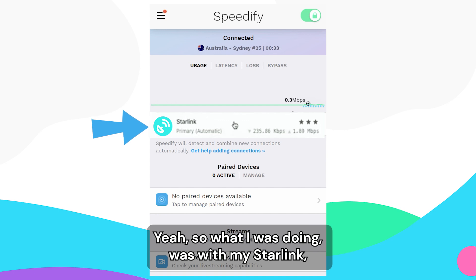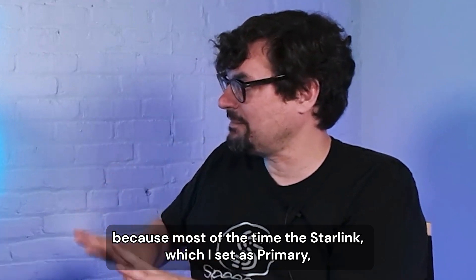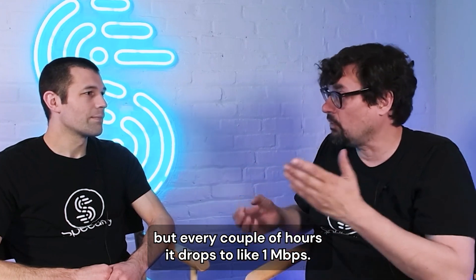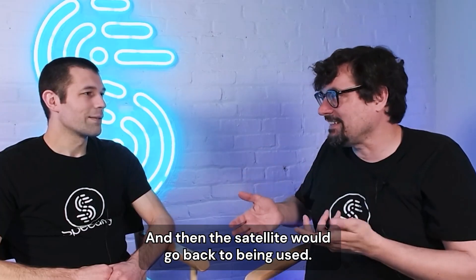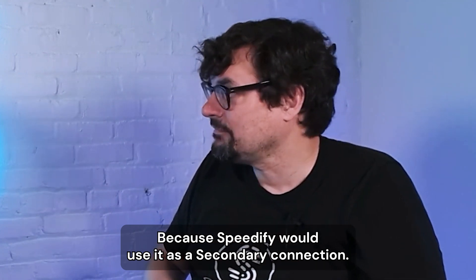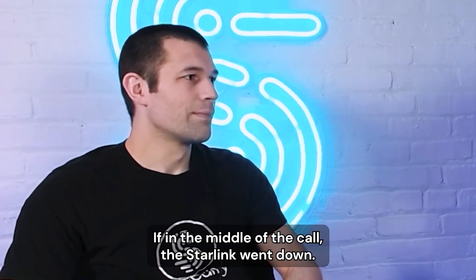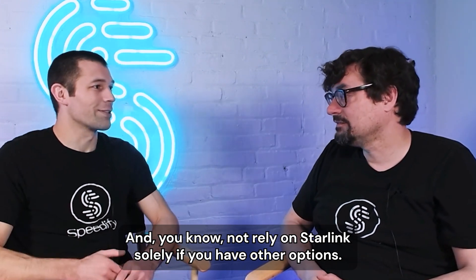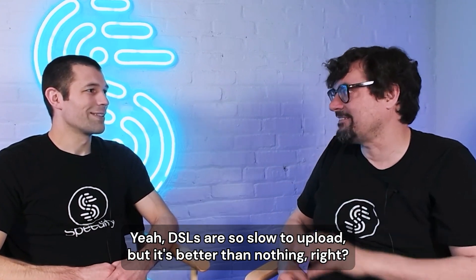What I was doing was using Speedify to bond my Starlink to my cell phone. Most of the time the Starlink — set as primary — would give me 200 down and 50 up when working well. But every couple of hours it would drop to like one megabit, and I'd switch over to use the phone for sometimes 15 seconds, one minute, three minutes, and then the satellites would come back. I ended up not using very much cellular at all because Speedify used it as a secondary connection, but it completely smoothed out my internet — nobody noticed anymore if the Starlink went down mid-call.